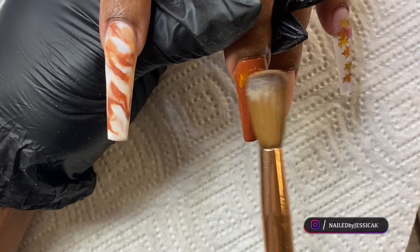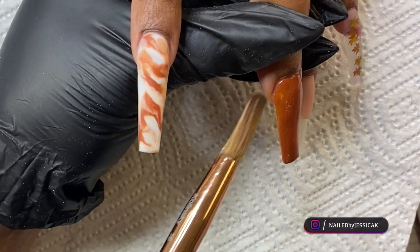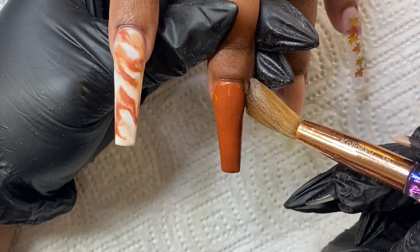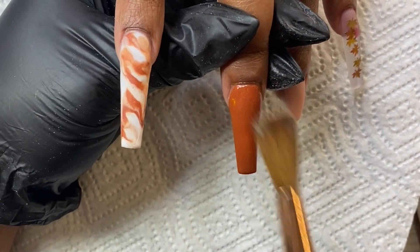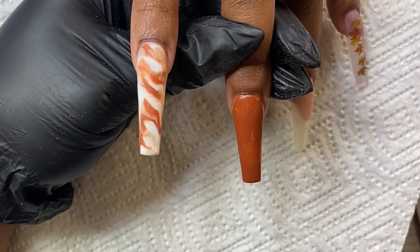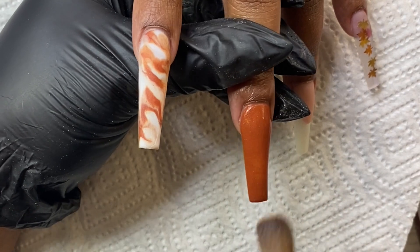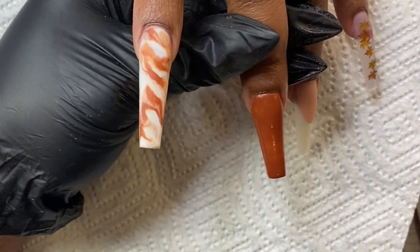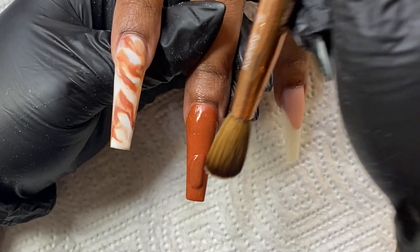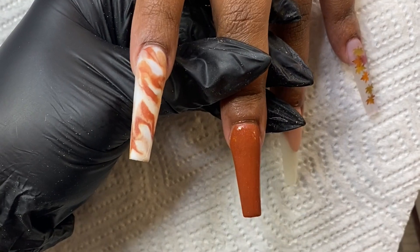I'm coming back and blending it down. This little patchiness here — I'm just going to keep working it, making sure I'm wetting my brush and keeping it moist so I can really blend that color through. Anytime you're mixing your own colors, sometimes you can expect this. I think it was one of the powders I used in the mix — it was already a really powdery acrylic and it was giving me trouble. But like I said, you can always work it and fix it. I still notice some of that sheerness, so I'm going in with one more small bead and blending that through.